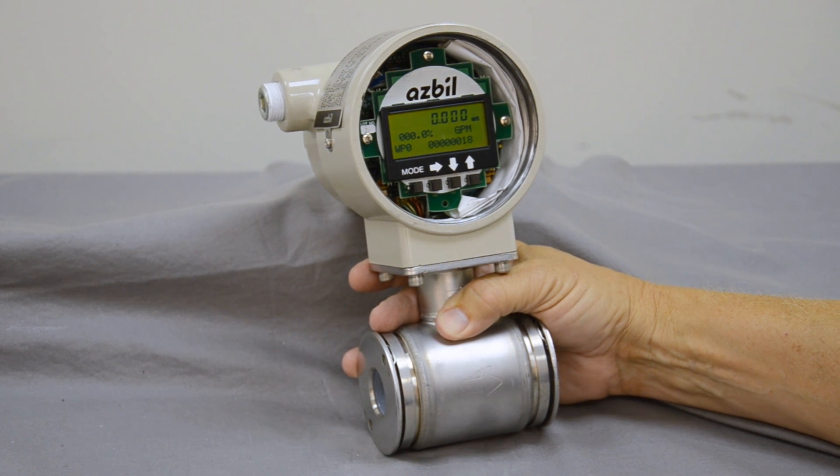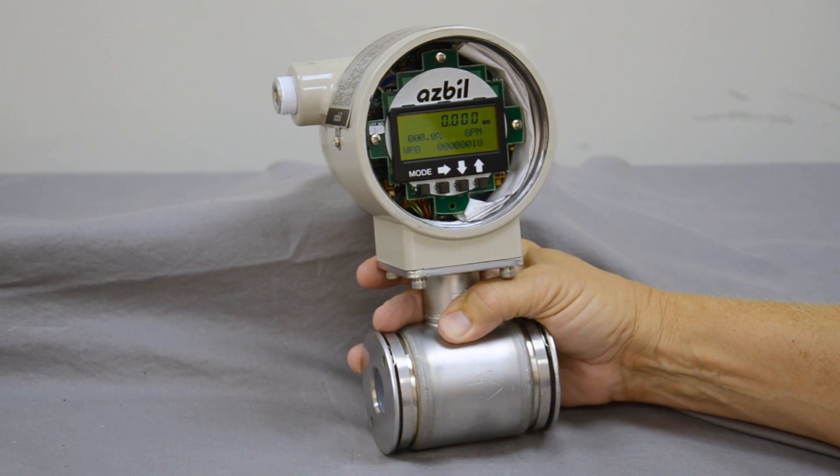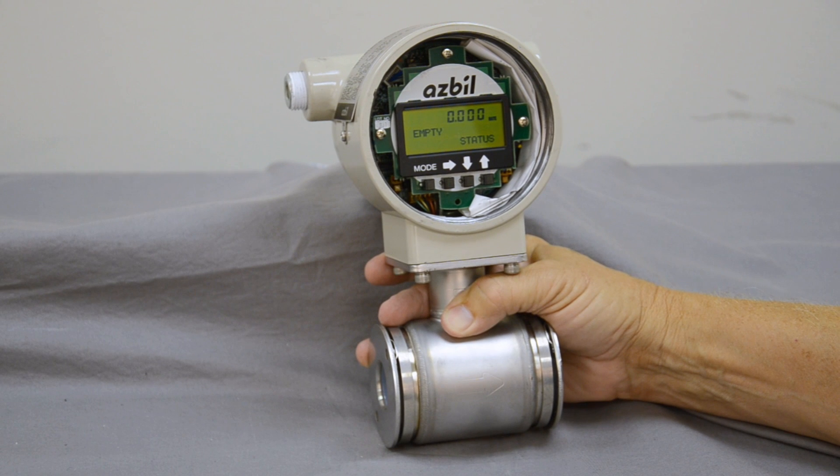Now we're going to give you a short configuration of the meter itself. This is not a total configuration, but it's pretty simple and will have the meter ready to go in just a few minutes.